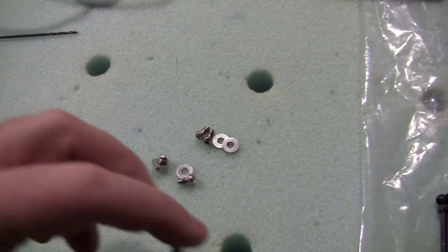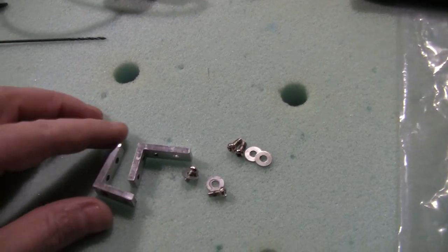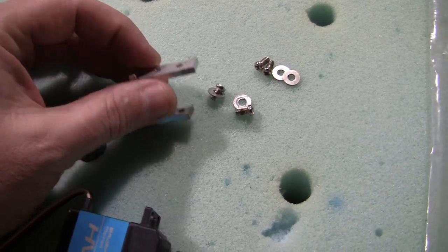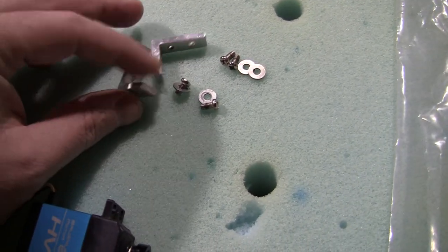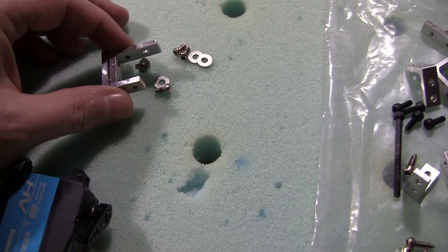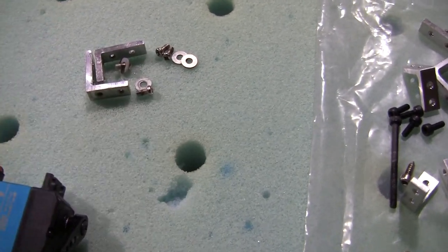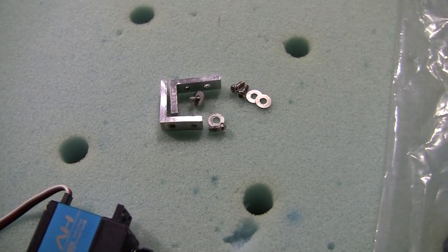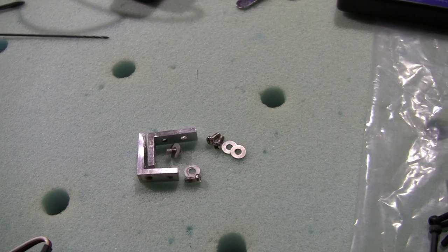Not a big deal, not a stopping point, but just another gotcha - running into a lot of gotchas on this kit already. Anyways, I'm going to do that and take some more pictures, and I may just call it for the evening, go drink and be merry. I'll talk to you guys later.